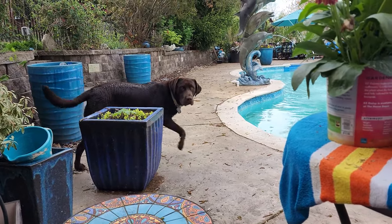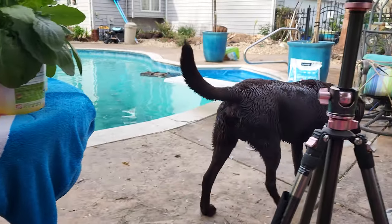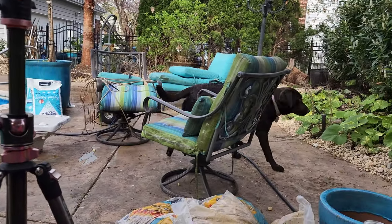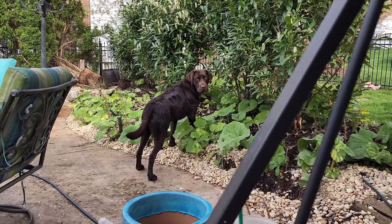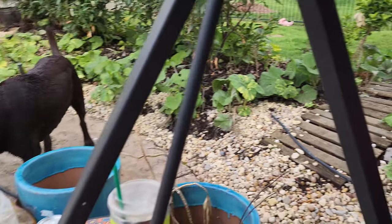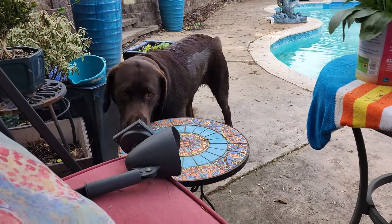Oh, there's a rare sight. A Turbo that's not in the pool and... well, I can't say dry, but dry compared to what the swamp monster usually looks like. Turbo, get out of there. What are you doing? I've got this beautiful pathway right there for you. You gotta go right through the bushes, huh? Always keeping things entertaining.